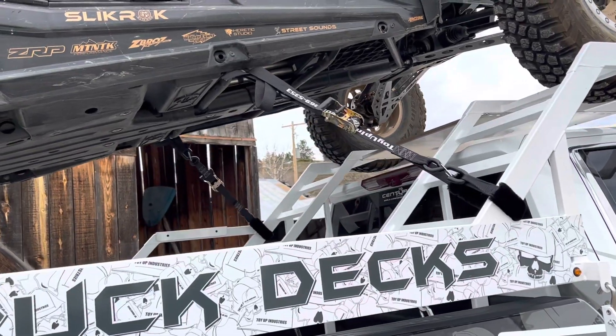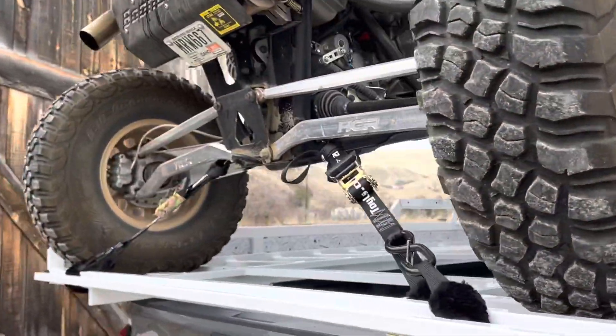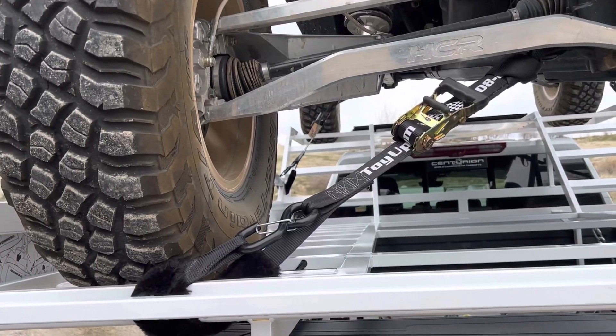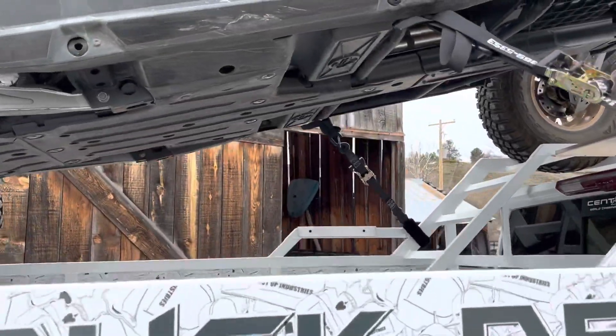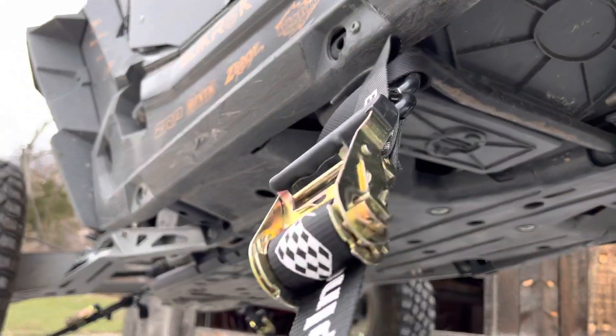Essentially you want two straps pulling down and forward, and then on the back a couple of straps pulling back. That's our Power Tie Kit. You get four of those, and there's also two extra soft ties in the kit to aid in tying into the frame of the machine if you can't get the hook on it. I don't know if you can really see that soft tie in there or not.